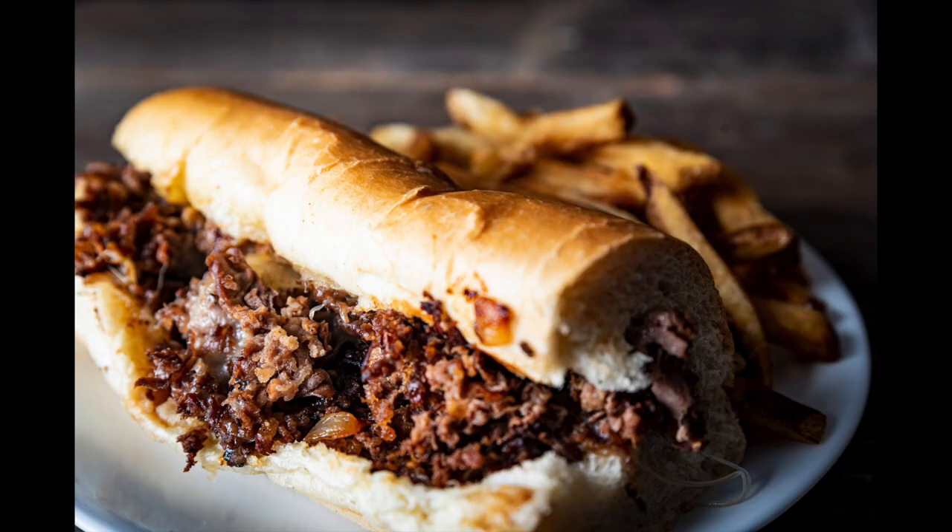Last up is the sliced ribeye from the grocery store. That has the cheesesteak flavor. And our winner — the grocery store thinly sliced ribeye.